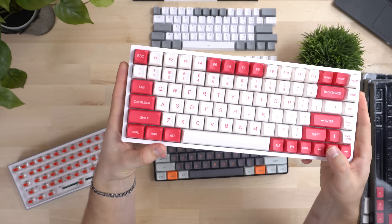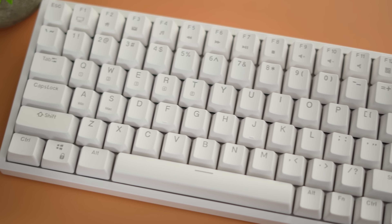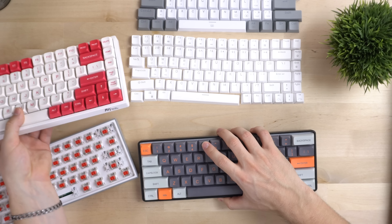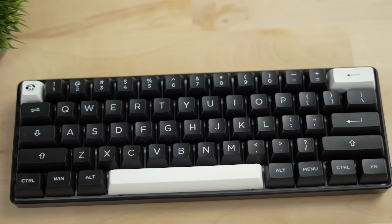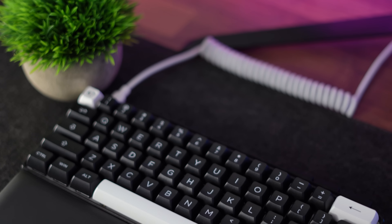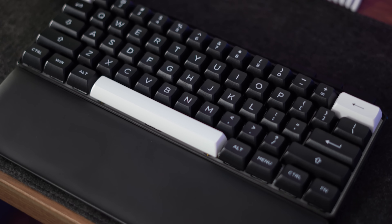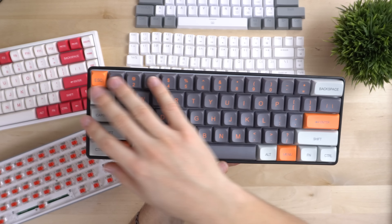The last two have been totally stock keyboards with really, really bad stock keycaps. Now let's compare to a modded GK61. It previously had these Akko ASA Profile keycaps, which are $60 keycaps. $60 versus $35 — that's almost half the price. So let's see how these keycaps compare to keycaps almost double the price.